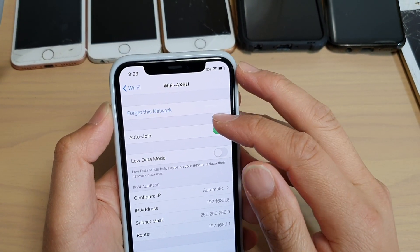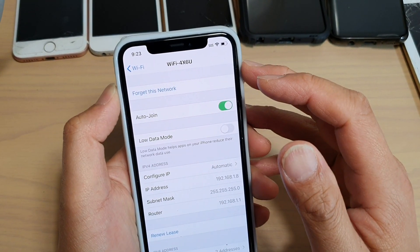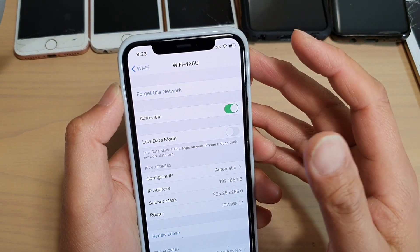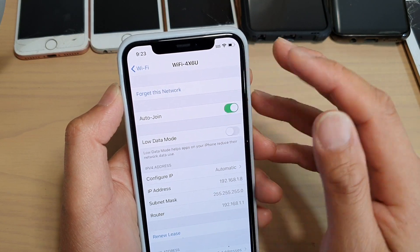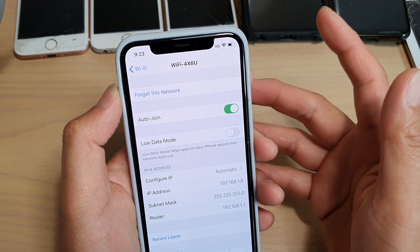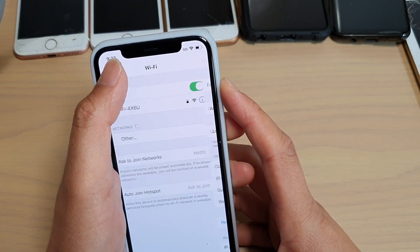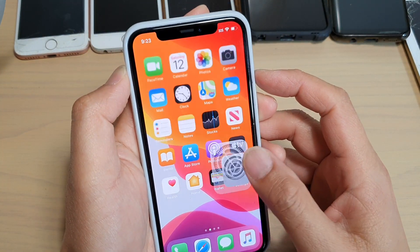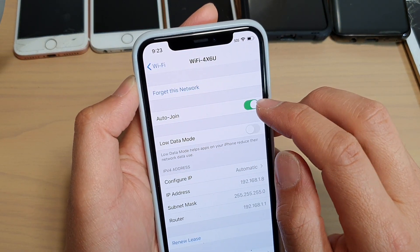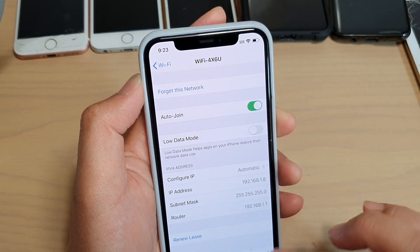Next, make sure that Auto Join is enabled. Auto Join means that when you're within Wi-Fi range, your phone will automatically attempt to connect to the network. If Auto Join is switched off, you may not be able to automatically connect to Wi-Fi and therefore won't be able to use the internet. Go to Settings, tap on Wi-Fi, tap the information icon, then tap the Auto Join switch to turn it on. Make sure it is on, then check if Wi-Fi is working.